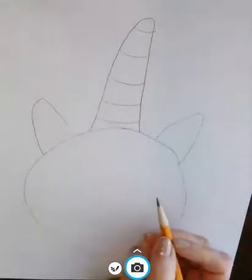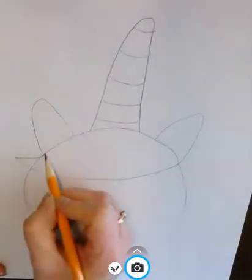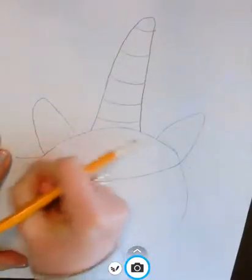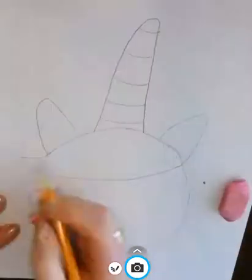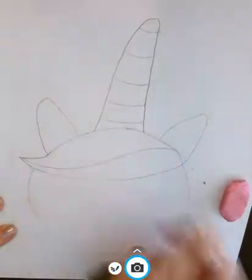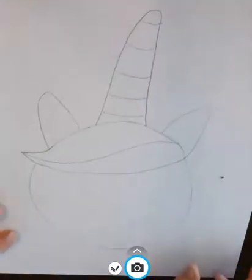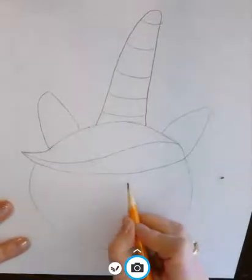All righty, now I kind of want to make it look like his or her hair is cool looking, kind of flares out like that. All righty, then I want to give my unicorn some eyes.